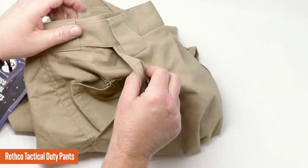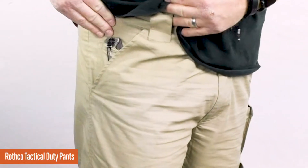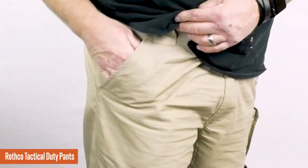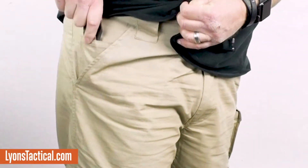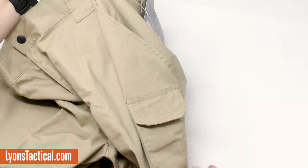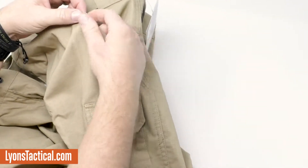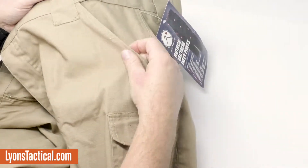They've got standard side pockets at an angle where your hands drop right down into. What I like is that on the right-hand side, in the area we used to call a lighter pocket, there's now a place for your EDC blade. You can take a small knife and fit it right into that pocket, keeping it out of the way when reaching in for your keys or money. It can go into that small pocket made right inside the edge — that's kind of nice. And those edges are reinforced, because when you carry an EDC blade or your hands are in and out a lot, you'll wear out that pocket edge quickly. These have a little extra material along those edges.